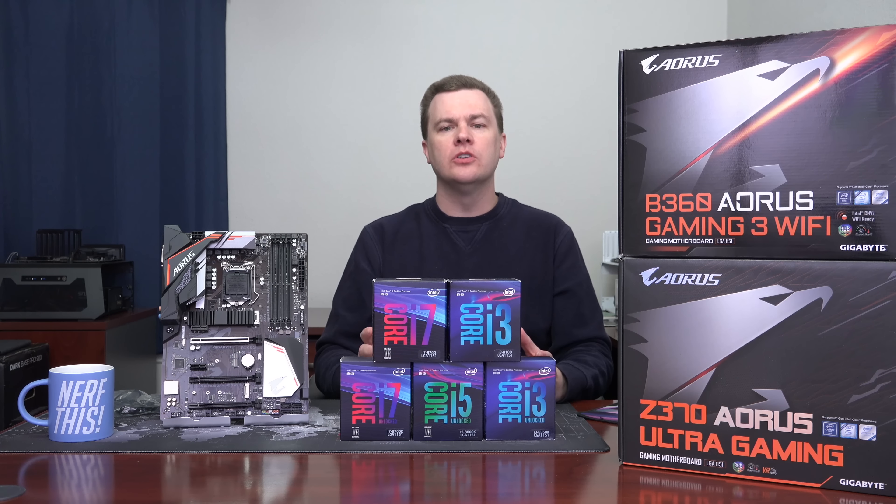There are a whole bunch of USB ports on this board, including USB 3.1 Gen 2 at 10 gigabit per second, which is really nice — except that's only one port on the back and it's Type-A. The Type-C port and all the other ports are USB 3.1 Gen 1 at 5 gigabit per second. Not a huge deal to most people, but worth being aware of. The standard front panel connectors and add-in headers on the bottom of the board are all there as well.